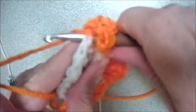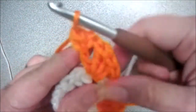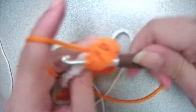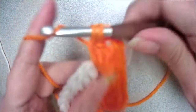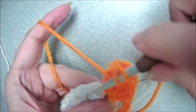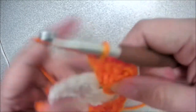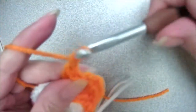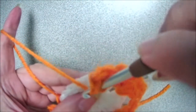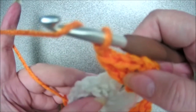Yarn over, insert your hook, yarn over, pull up a loop, yarn over, pull through two, yarn over, pull through two. Two more double crochets, then one last double crochet in this corner, and chain one. We're going to jump to this next chain space and do three double crochets, a chain two, and three double crochets to form that corner.